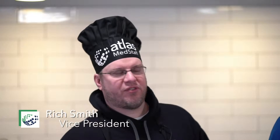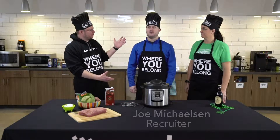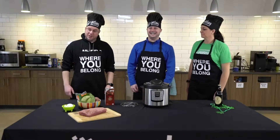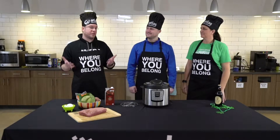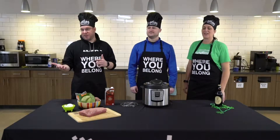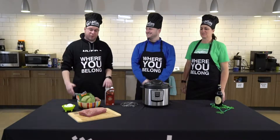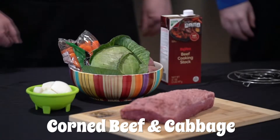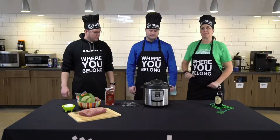Welcome to a special St. Patrick's Day edition of Atlas Eats. Today we have recruiter Joe Michelson and head chef Karen Andreessen. So this month we thought it'd be fun to do a traditional Irish — well, not Irish as I come to find out — Americanized Irish recipe for St. Patrick's Day: corned beef and cabbage. And we're going to make it a little bit easier by doing it in an Instapot.